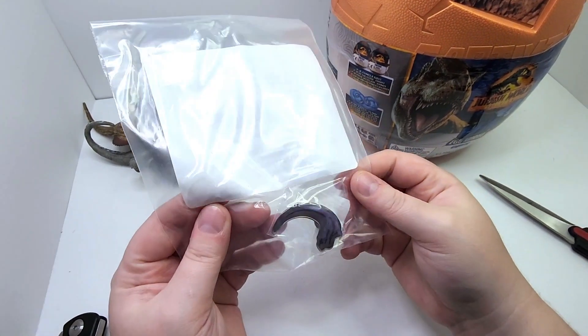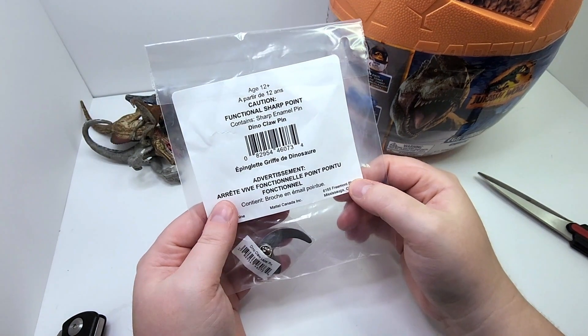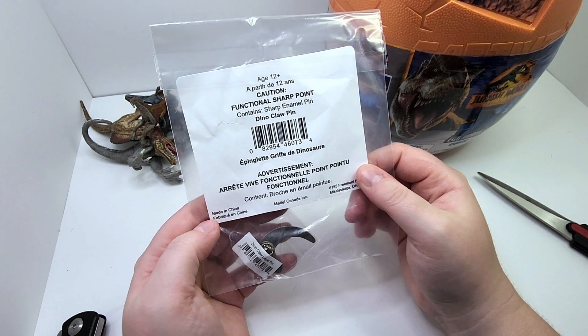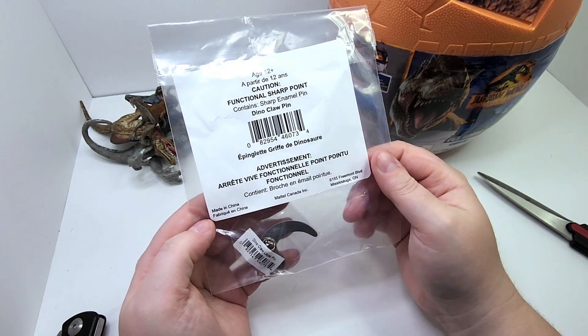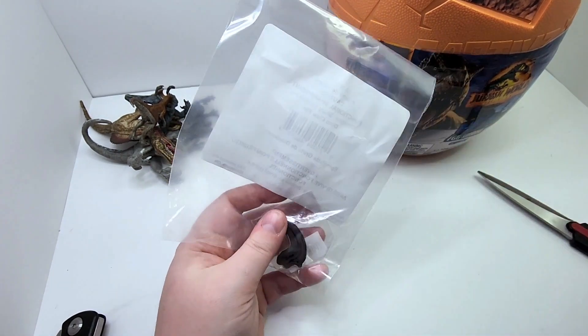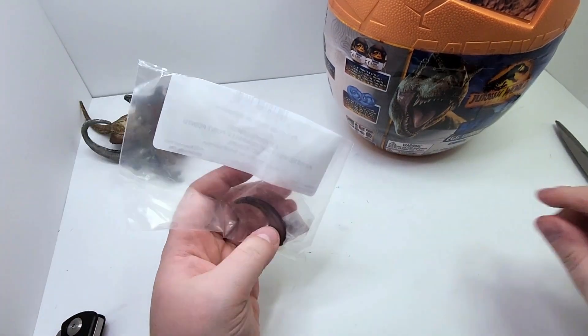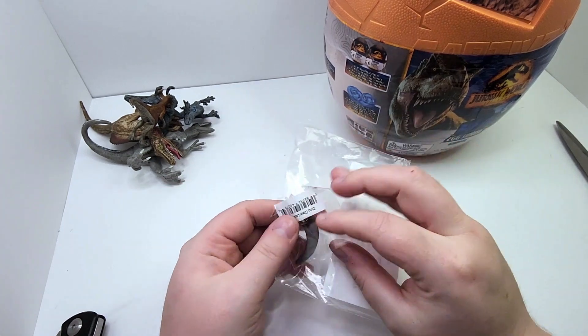Jurassic Park pin, huh? Spend 50 bucks. Ages 12 and up. Functional sharp point — that's weird. Made in China, of course. When is it not made in China? But I got this little pin. I know it's not much.